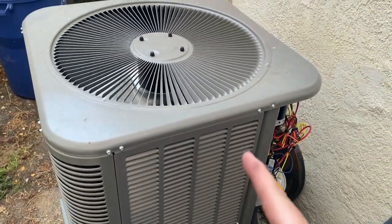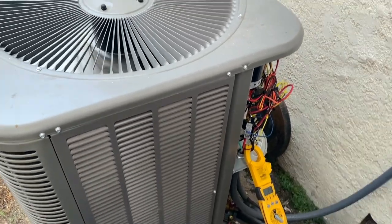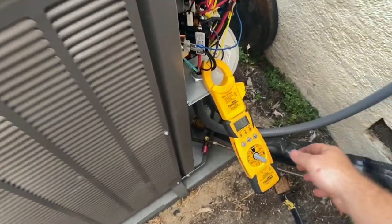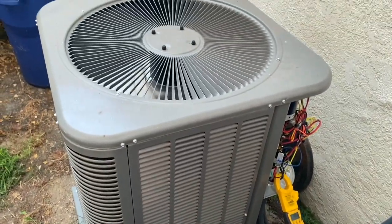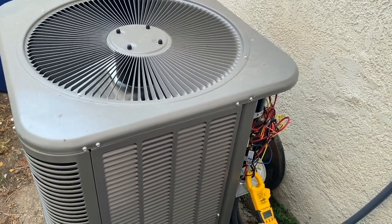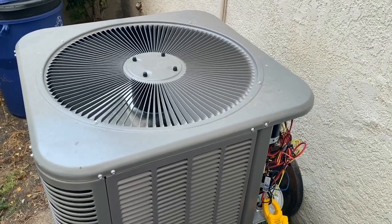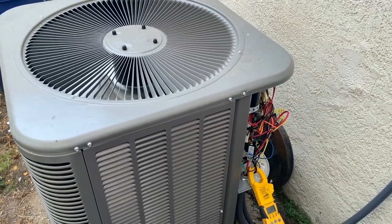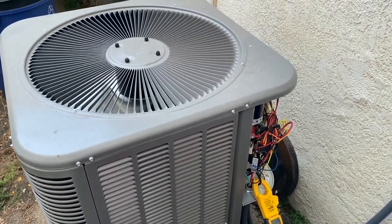The condenser fan came on and we should get the compressor coming on in a little bit. Much quieter! That's pretty much what you can do if you have a noisy startup — isolation pads, a hard start kit, and a sequencer relay. That really quiets it down and gets you a much quieter condenser on startup. Make sure you like, subscribe, hit that bell notification, comment, tell me what a horrible technician I am, and we'll see you on the next one. Thanks for watching.